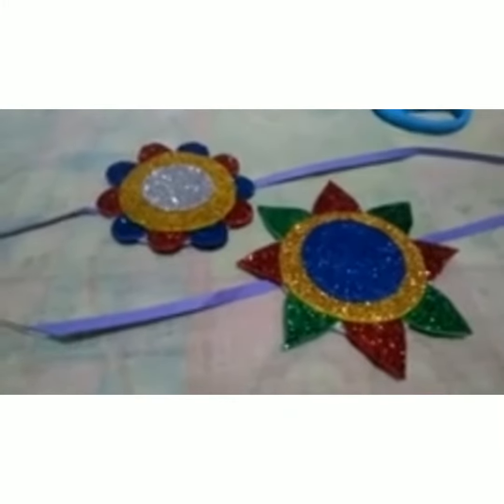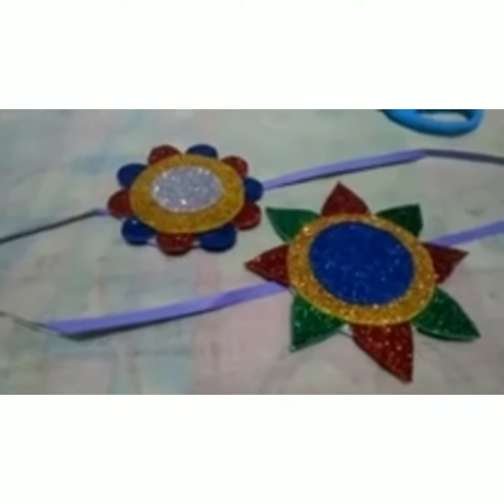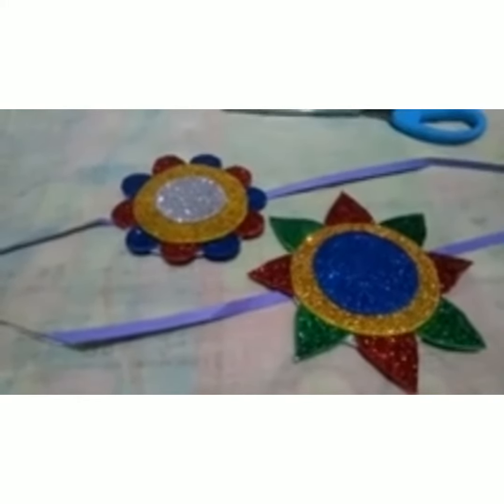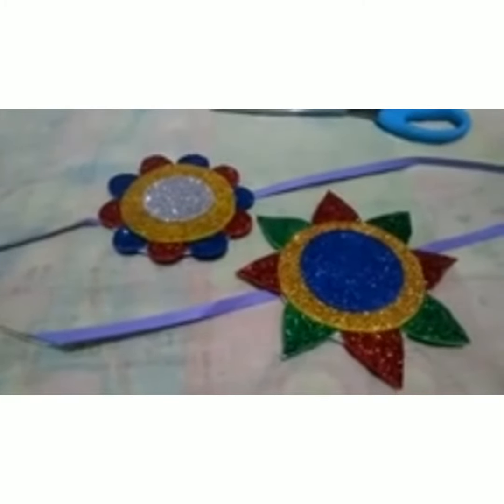This is a common video for class 6, 7, 8, both Hindi and English medium students. As we know our festival Rakshabandhan is coming, so I am going to make a beautiful rakhi for this festival.